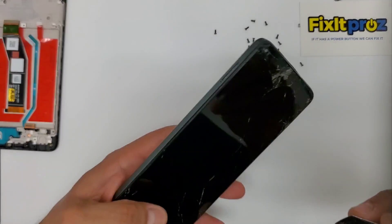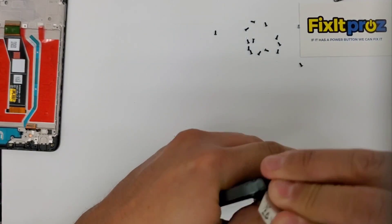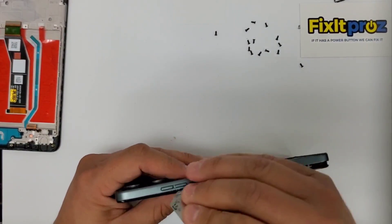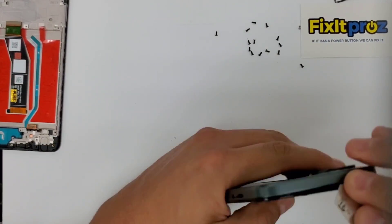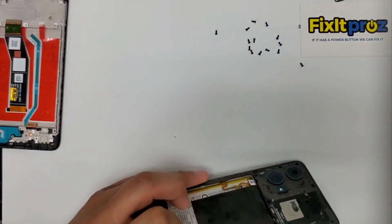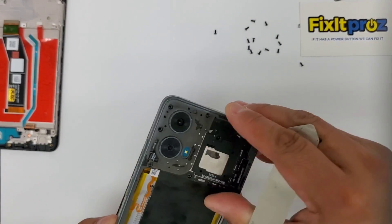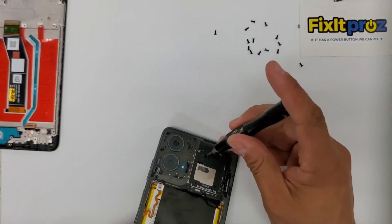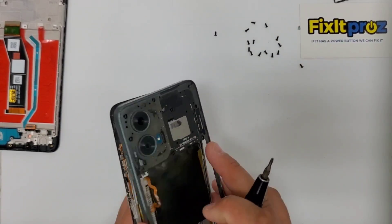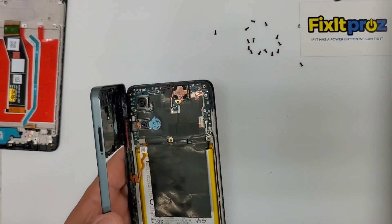So we have it here, we'll leave it to the side. Now let's go ahead and take our spudger and start going in here to the sides. Don't dig too deep, especially by the volume and the power button — you don't want to break those cables. We'll go ahead all the way around. Pop this off. We got one more bolt — I missed one right there. Be careful not to rip this out too quickly because there is the power button flex cable connected right there.